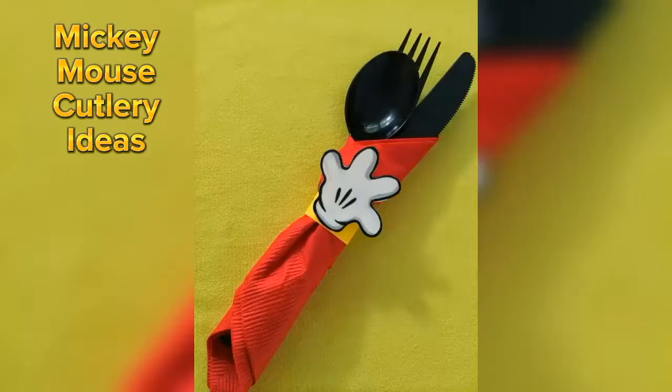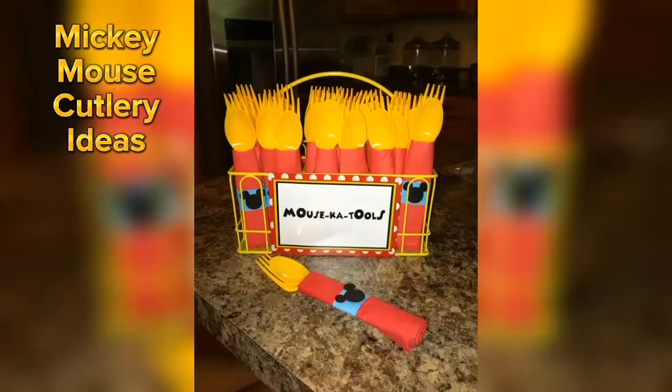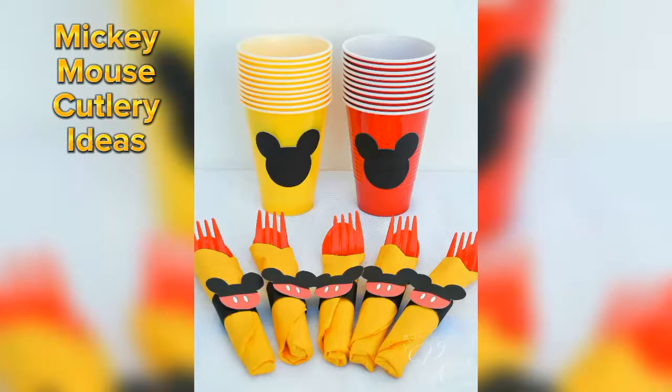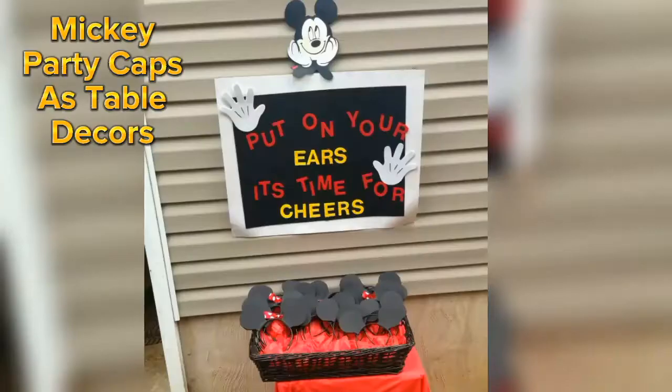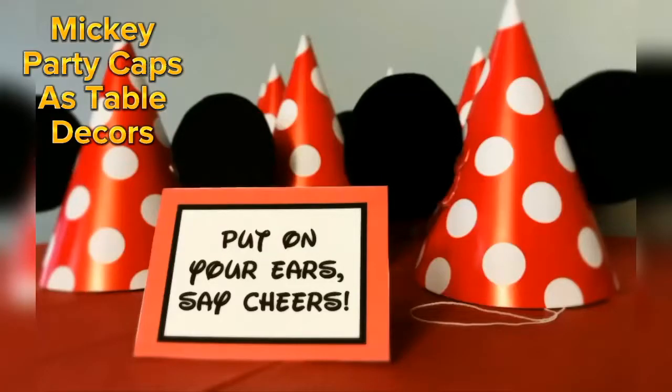By just giving a napkin wrap of red and yellow color, you can turn your simple cutlery into attractive looking Mickey Mouse cutlery. You can also use Mickey Mouse headbands and Mickey Mouse party caps in your table decoration.